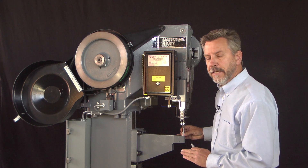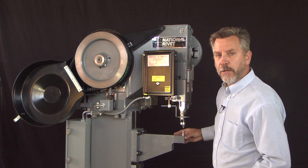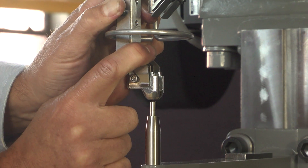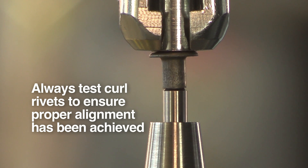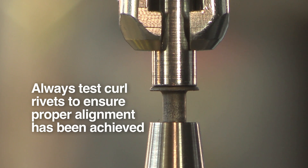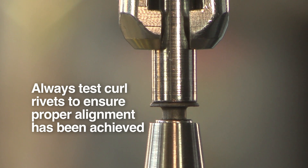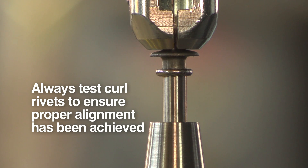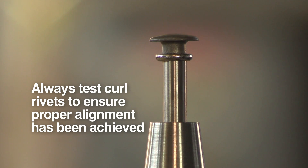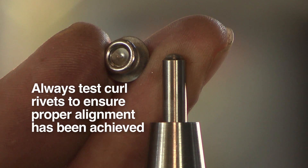Once we've completed all tightening, we'll need to reinstall our anvil, replacing the alignment tool we used previously, and then we can re-check alignment one more time. As the rivet contacts the anvil pin, we can check that the rivet is centered underneath the driver and on the pin. As we continue to roll the machine over, we'll start to curl the rivet and push it through the jaws. In the curled position, we can see that our driver is centered over the anvil.